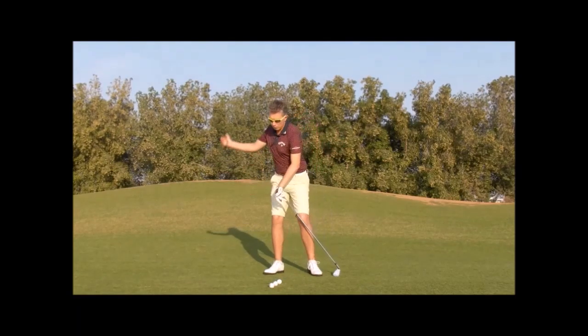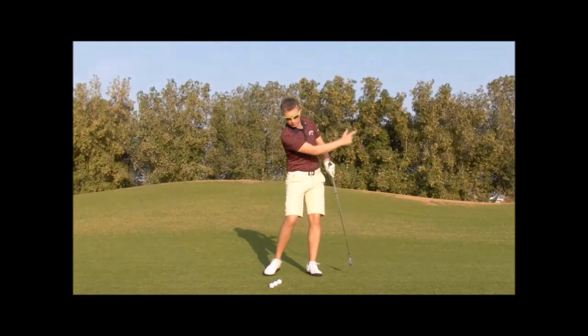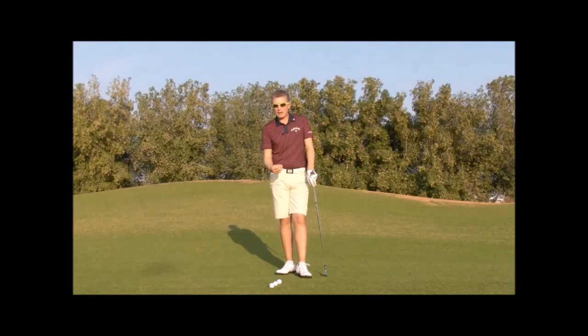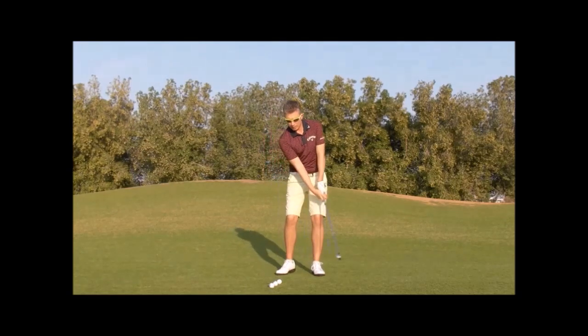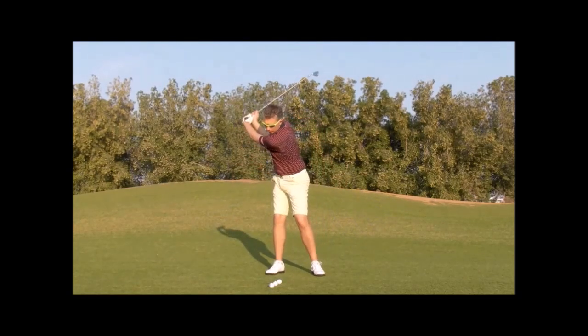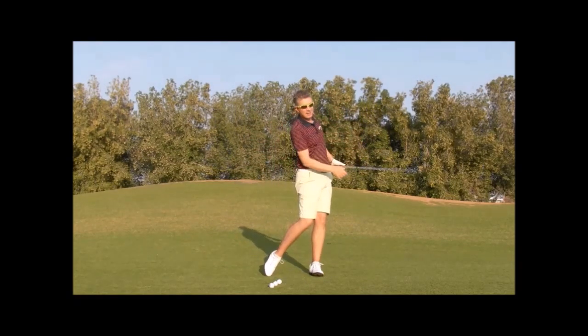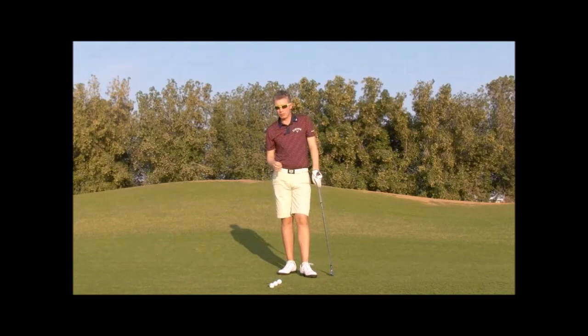The continuous swinging movement of your arms right and to the left, right and to the left — you'll start to feel a more natural timing and tempo to your swing. You'll start to feel the flow. The weight shift between your right foot and your left foot will start to match the swinging movement of your arms. And as a result, you'll start to strike the ball very solid. You'll start to gain the trust back in your swing, and that's the goal.